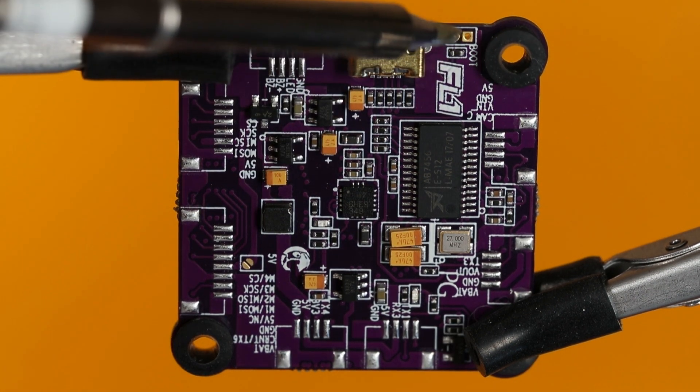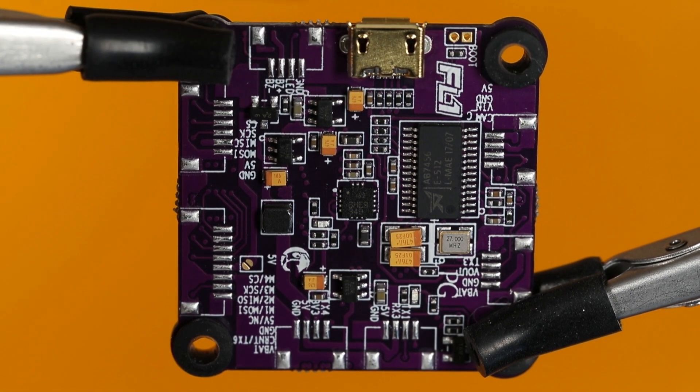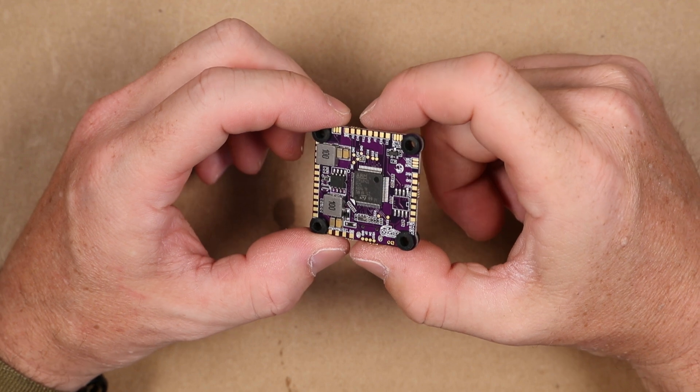Earlier I said I wasn't sure what those two pads do — those are for adding a boot button. That's a quick look at the Flight 1 Cricut Revolt OSD flight controller.